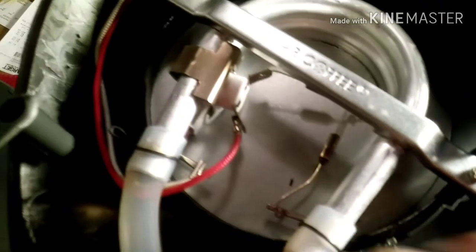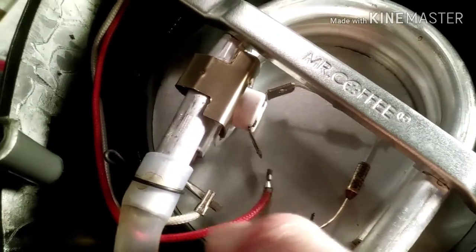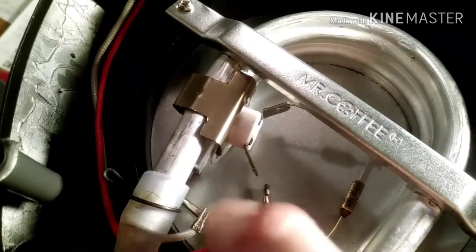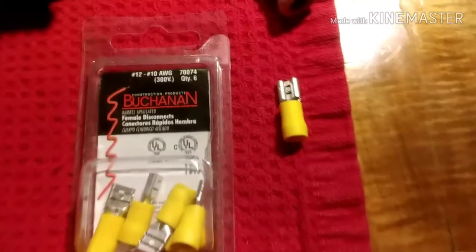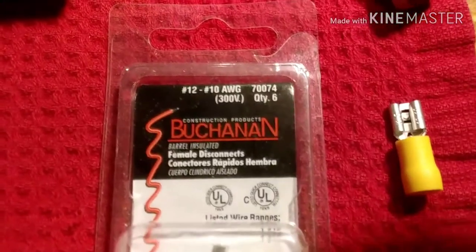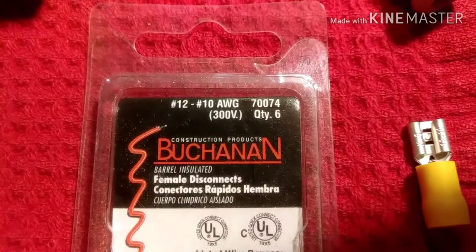These things are made pretty cheap. It doesn't look like it was connected there very well. But I got a quick little fix for that — a female electrical connector that'll fit on that terminal. You can get these pretty much at any hardware store, but I had some in the garage. This one's kind of heavy-duty, but it'll work fine.